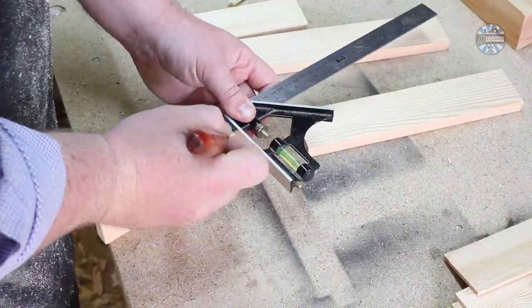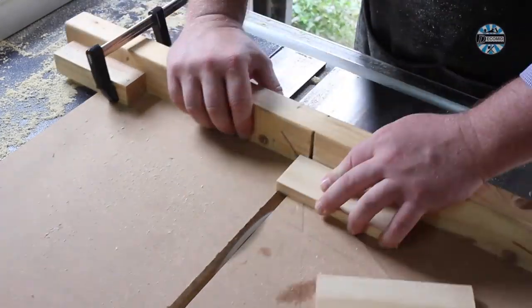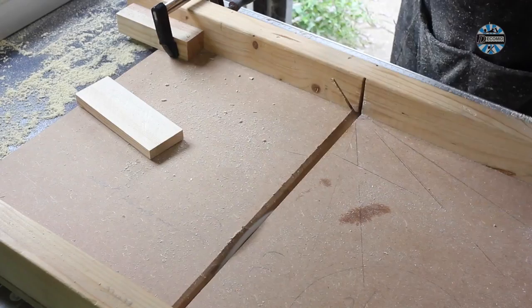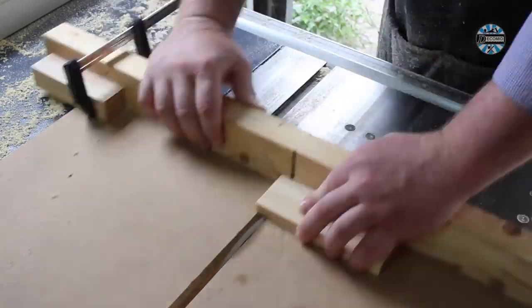You then need to mark out for the lap joints. I again used the crosscut sled on the table saw to cut these. You have to estimate the height of the blade — in this case, I went about 2 thirds of the thickness of the material.